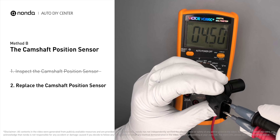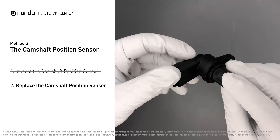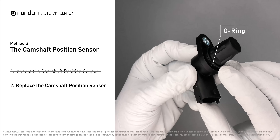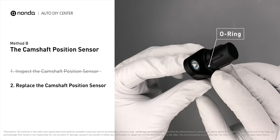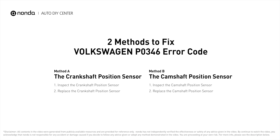If you do not get a reading, this indicates that the camshaft position sensor is faulty and needs to be replaced. Check to make sure the O-ring from the sensor hasn't fallen into its hole, then replace it with a new camshaft position sensor.